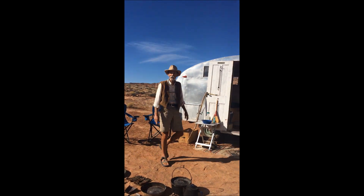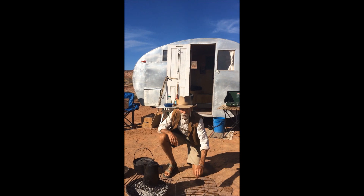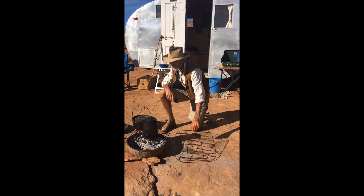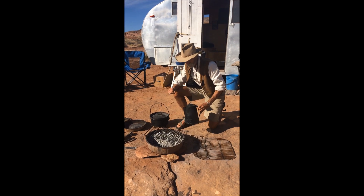Hi, I'm Jack and this is my kit for campfire boondocking. I've got my grill for grilling meat and vegetables. Here's my coffee pot dedicated for over the campfire.